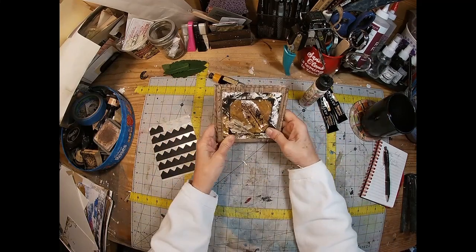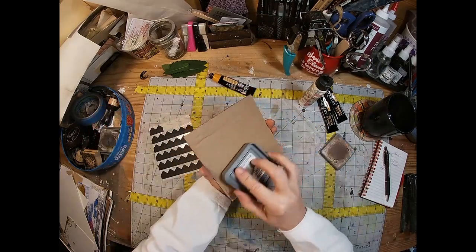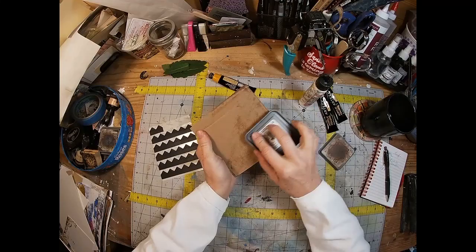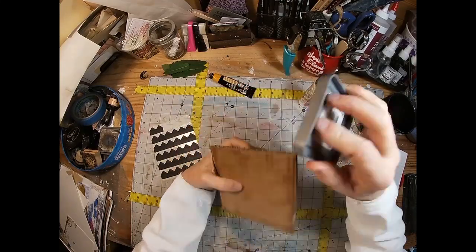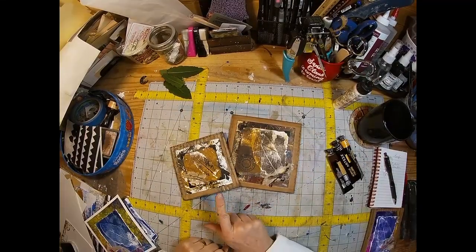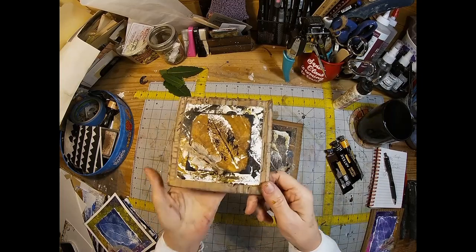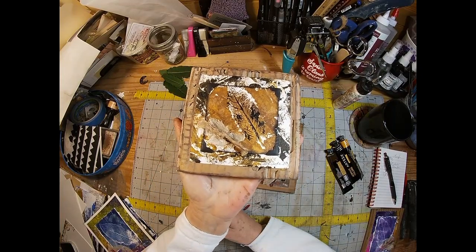Everything is glued down. I've decided to grunge up the back as well — I'm going to add a little piece of paper on the back about how this is created. And there you have the finished piece.